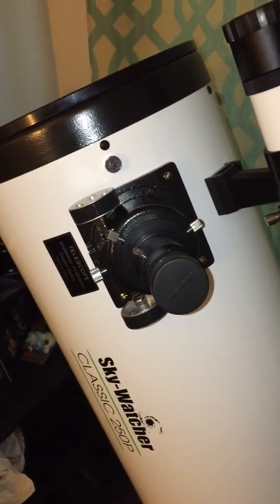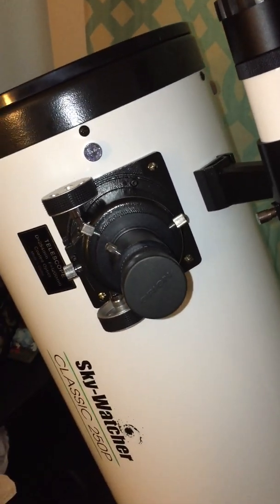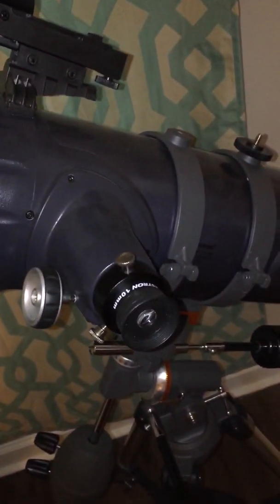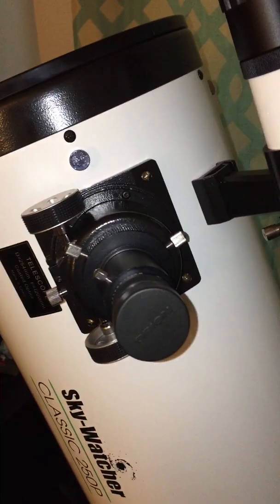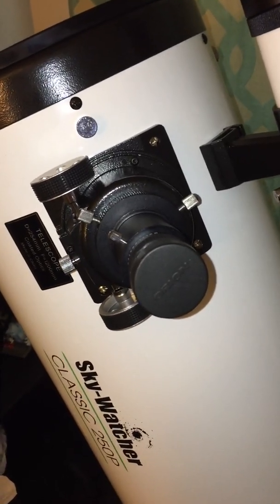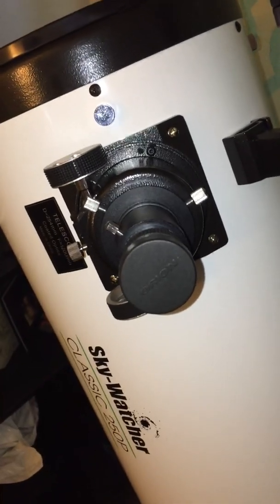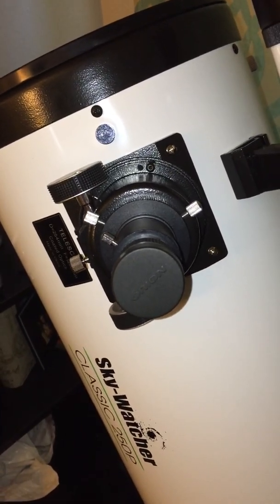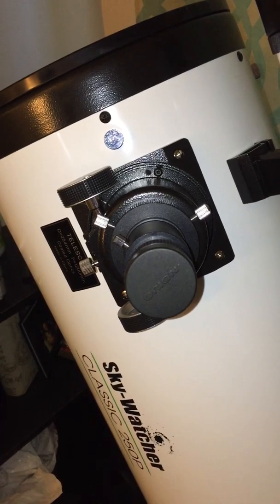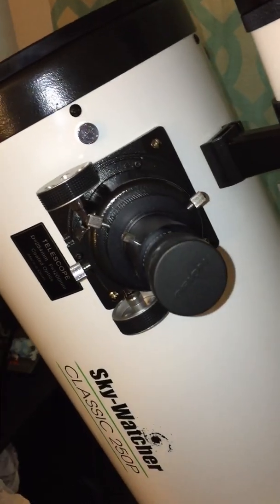Some substantial upgrades from my last scope. This is a Crayford style focuser, which is a lot different than this rack and pinion focuser. I really had no issues with the rack and pinion, but this one in particular is a spring-loaded focuser — a lot more tension on it and it feels a lot smoother. I believe this was named from an astronomical society in Crayford, England — Thomas Hall or Thomas Ball, something like that — a guy that invented this in the late 60s. And I love it.